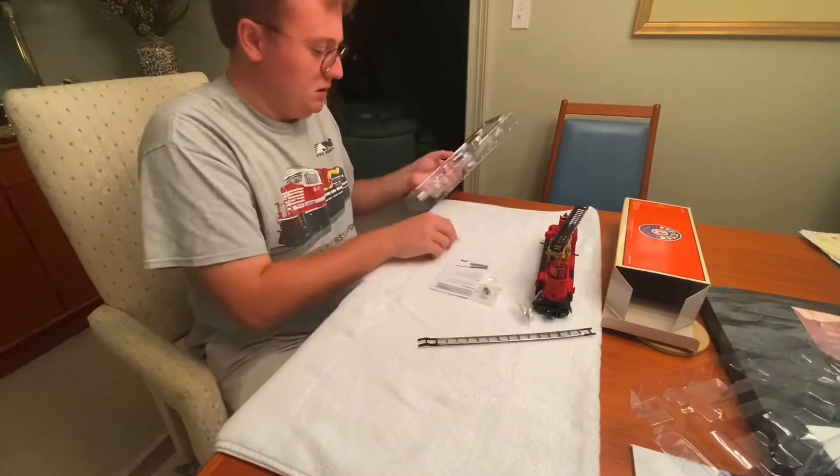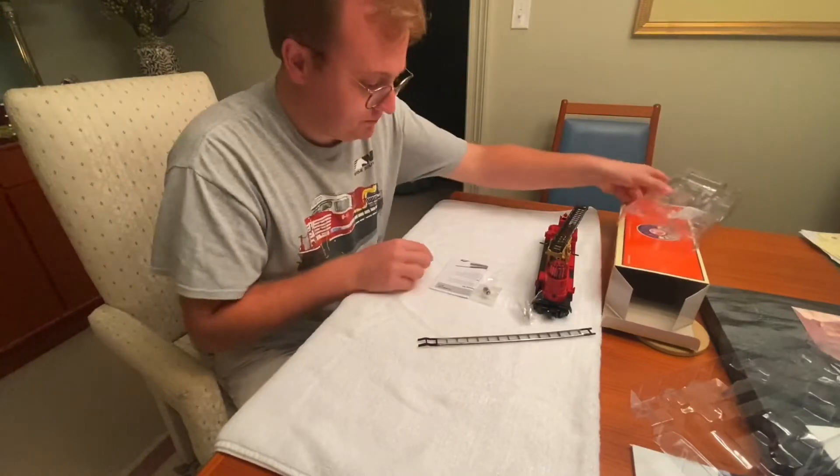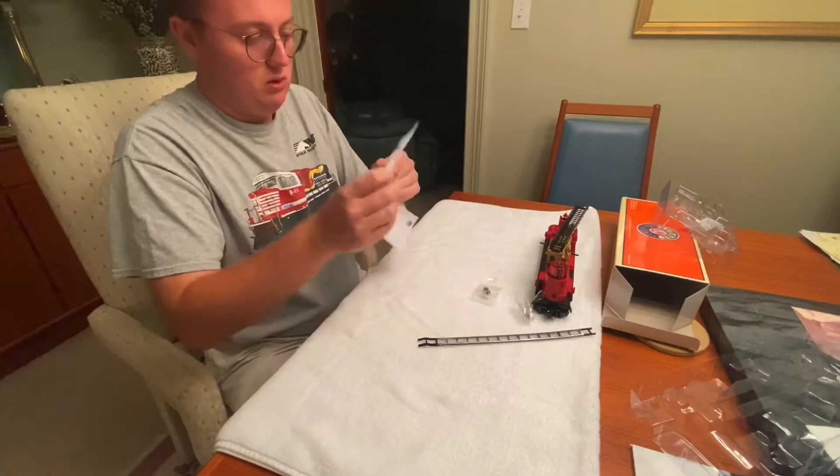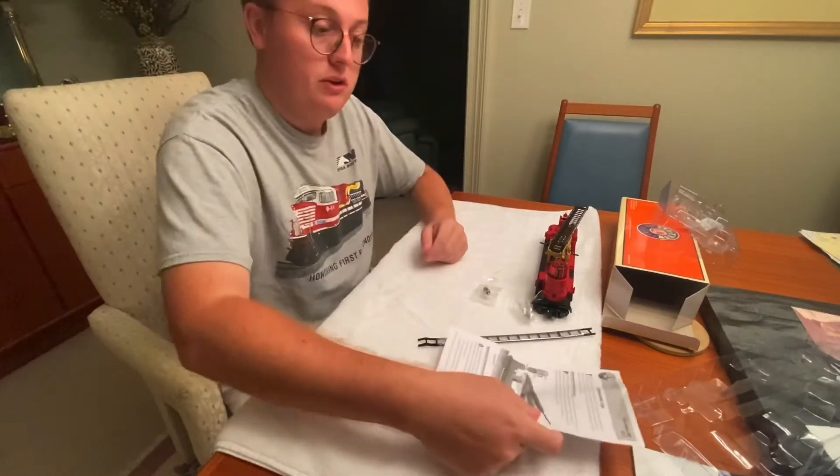That's the ladder, and of course that's the pantograph. There's also a set of instructions as well, which we'll put those in just a minute.